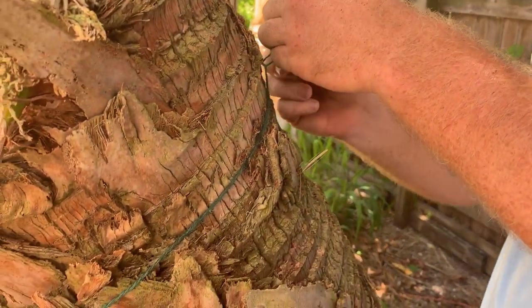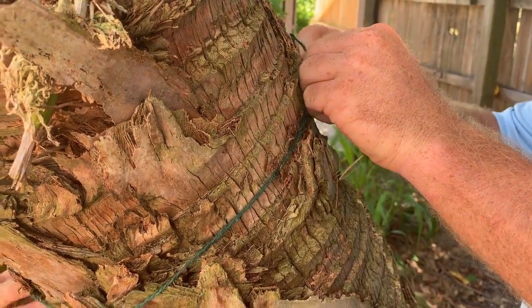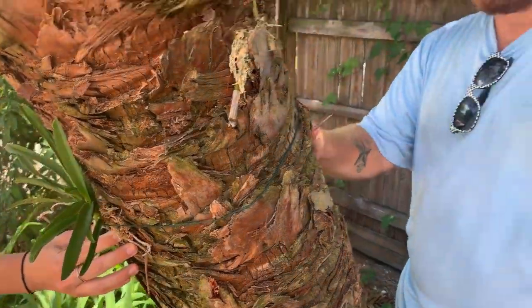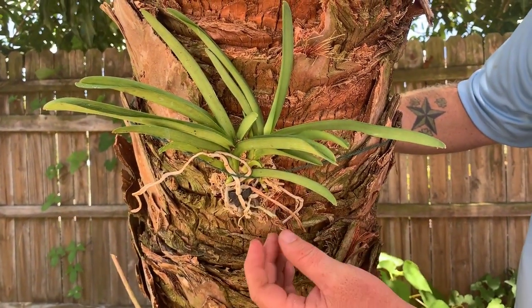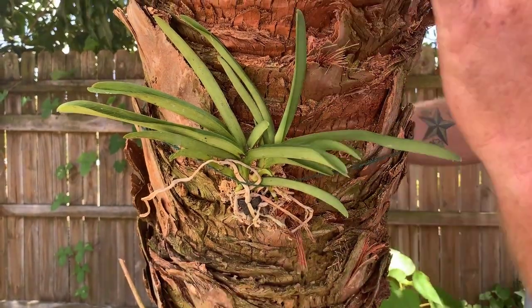So I'm just doing a simple tie. You can do a bow tie, you can do a square knot, you can do a bowline — as long as it's nice and tight. And that's effectively it. We got a nice, good contact surface right here with the nice new green roots. These are going to go down the tree, up the tree.